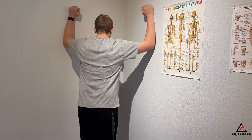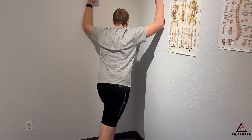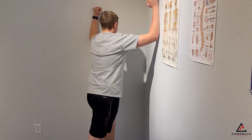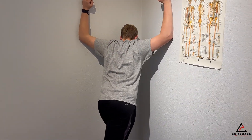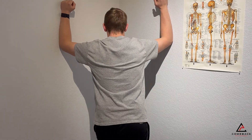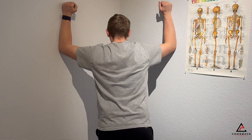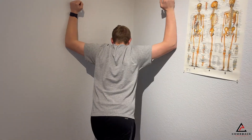So what I'm going to do here — lean in forward, feel a nice stretch, come back out of it. Lean down.